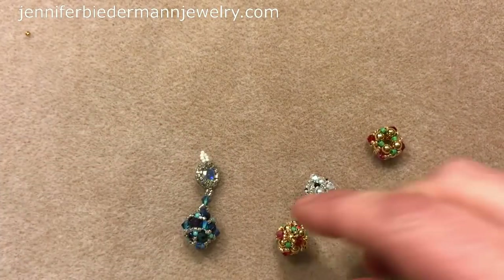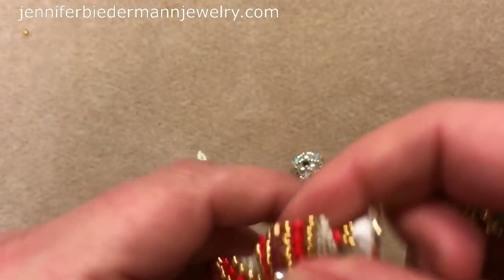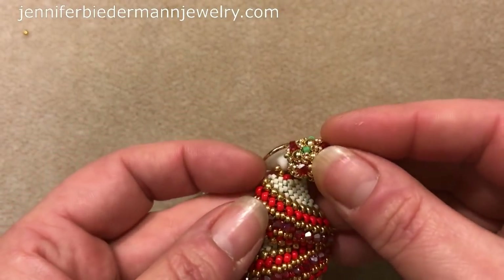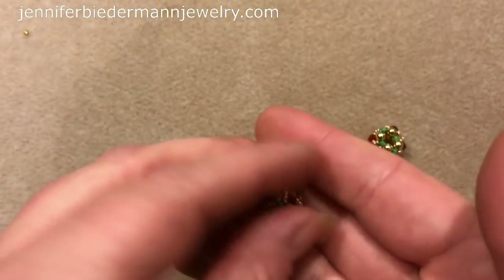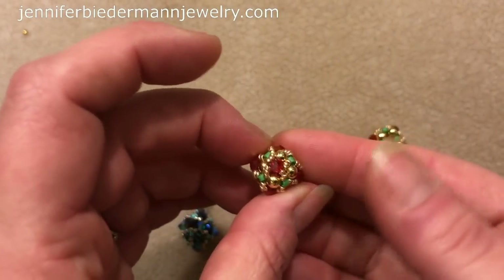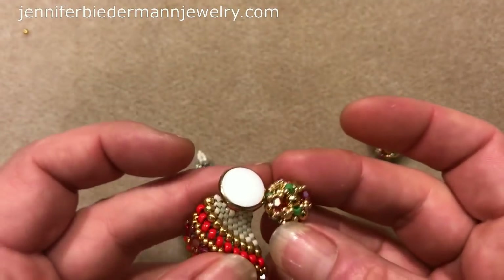You can also use these beaded beads as a clasp component. I made this bracelet here and I just used a button clasp. But I made these beaded beads after I made this and I would have totally used this as a clasp component. You know those Swarovski clasps they sell — those round beautiful clasps — they're like $20 for one clasp. You can really make a beautiful clasp for yourself.